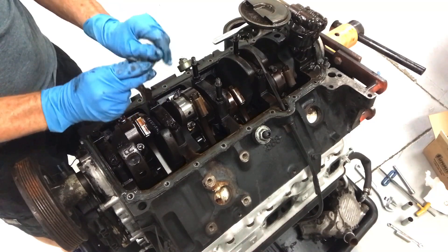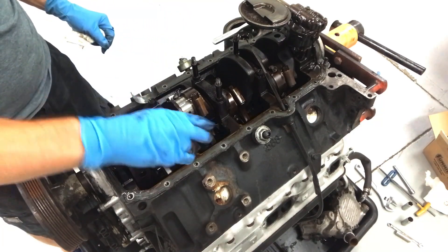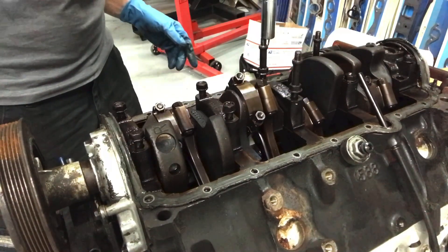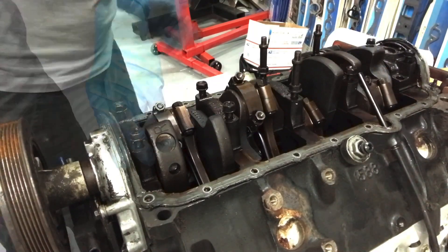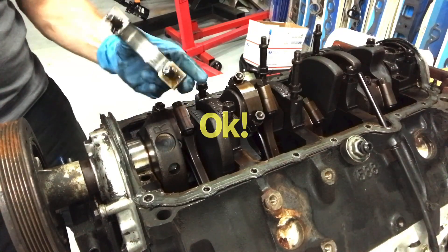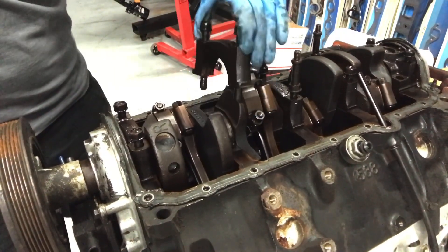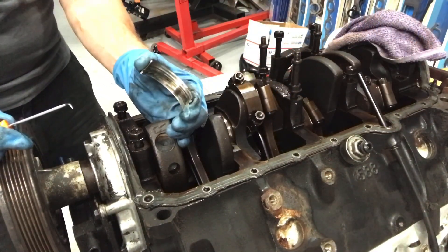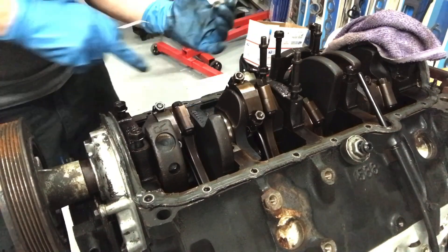That's got some contamination in her. We looked at a couple rod bearings, so now it's time to check the main bearings. First one checked out okay. Number two, not so much — when the bearing's stuck and you can't get it out, that's not a good sign. There's the bad one. Pretty toasty.